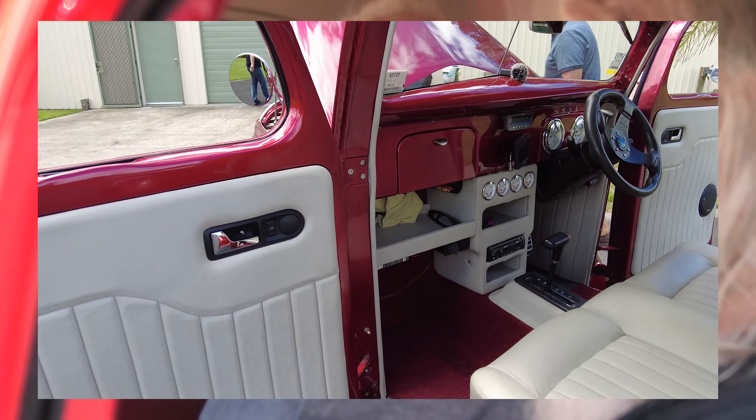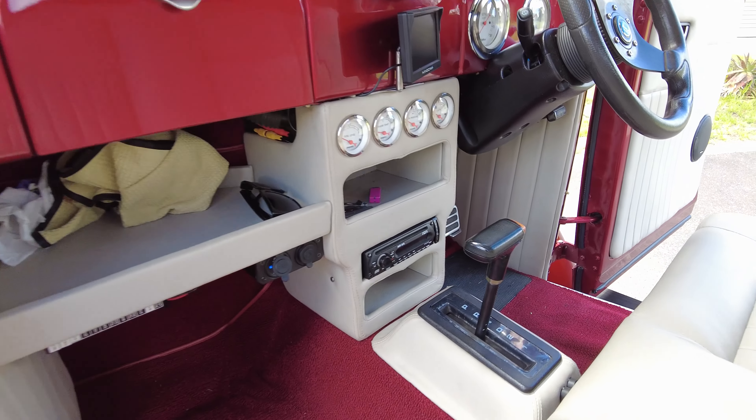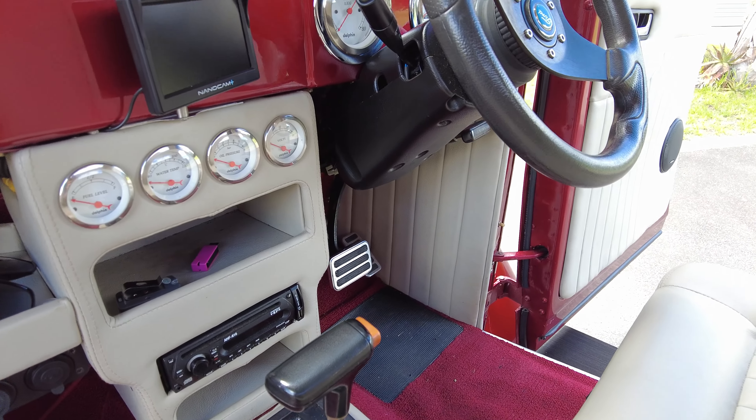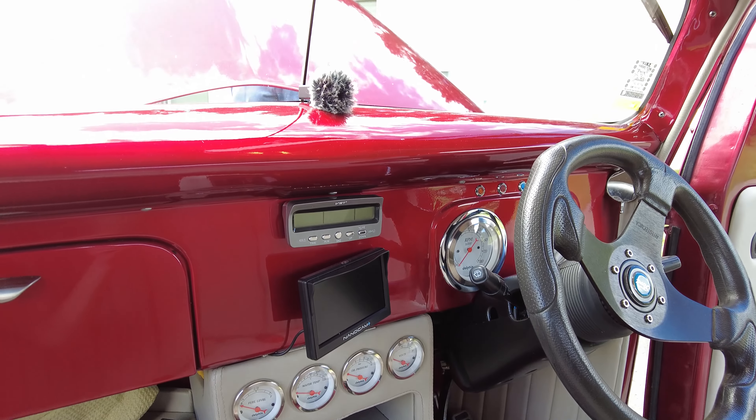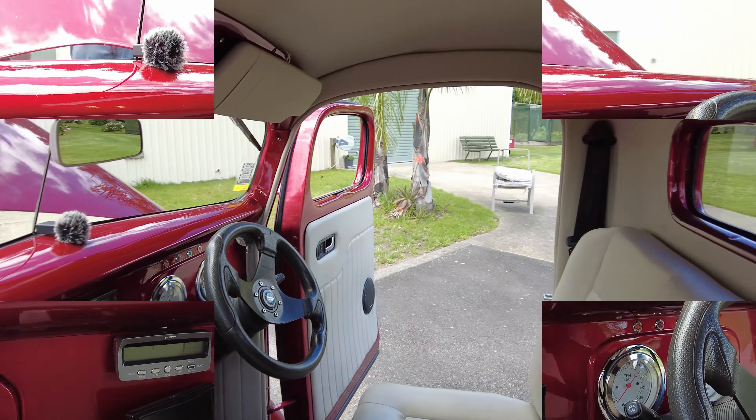There's a mini heater in it too — nothing wrong with that. This thing has been tricked out really well: electric windows, central locking, the works.